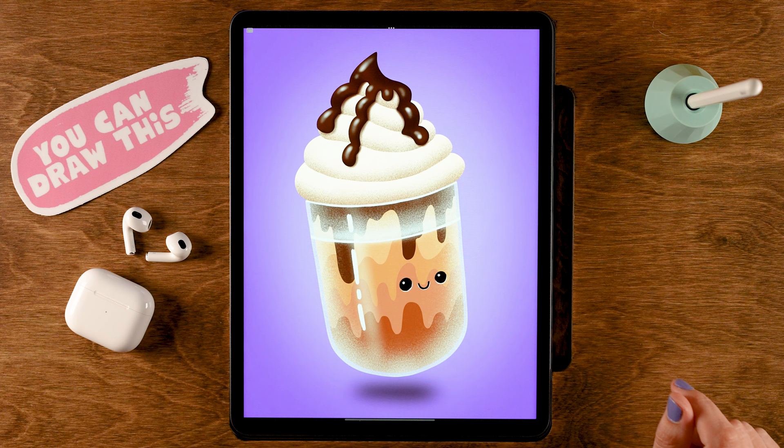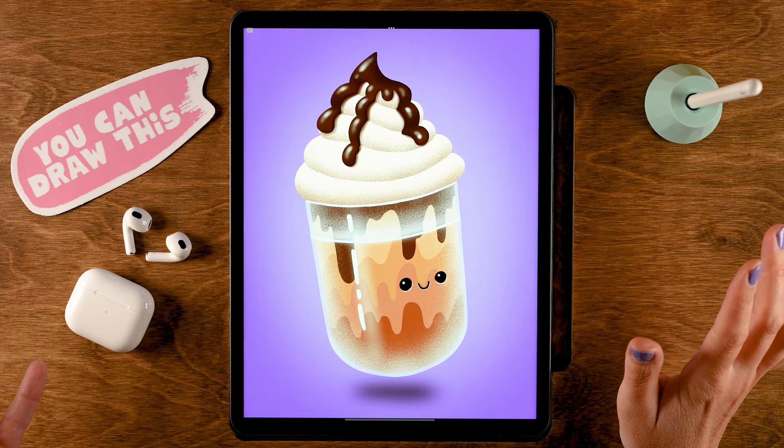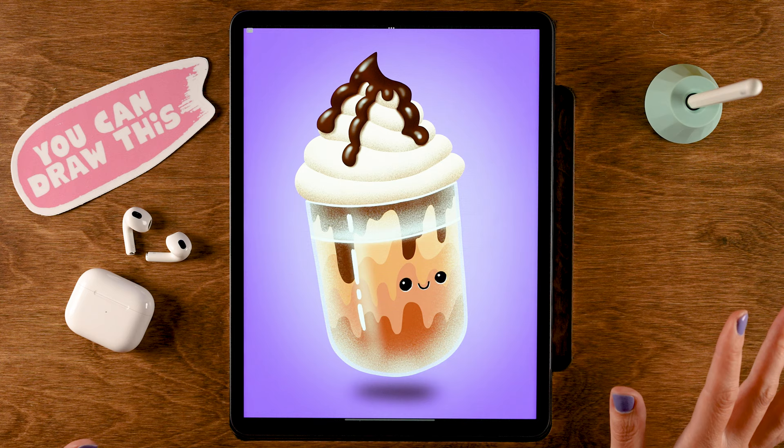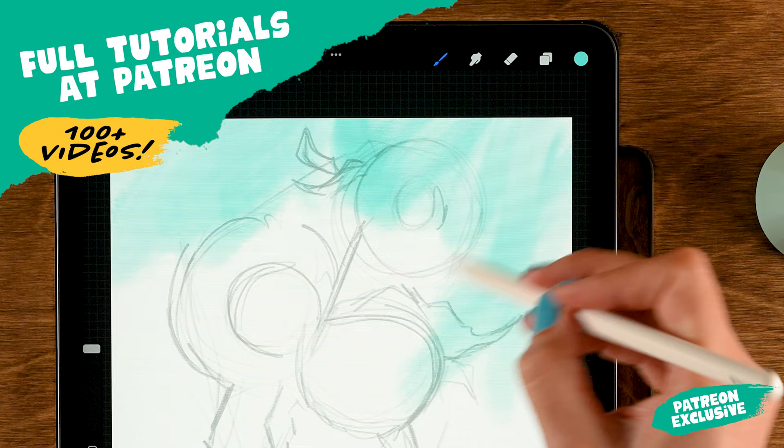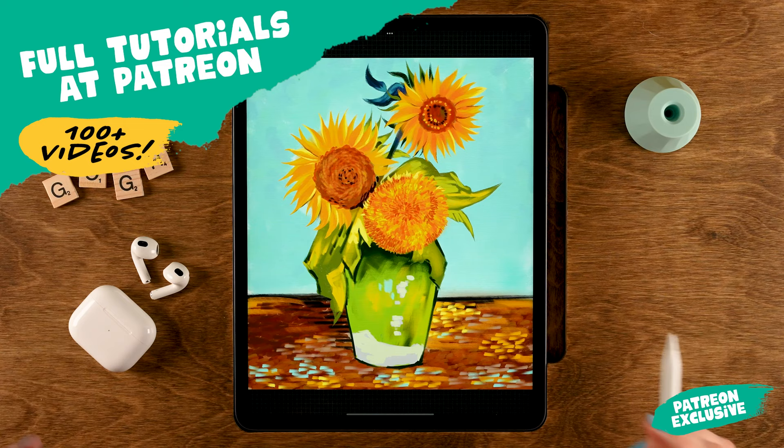Once you have reached the end of this tutorial and you feel all proud of your work, go ahead and share it. If you're sharing it on social media on Instagram, don't forget to tag me in the image — not just in the description — because that way I will be able to find your work, and maybe we'll see it in the next video, just like these awesome results from my friends at Patreon.